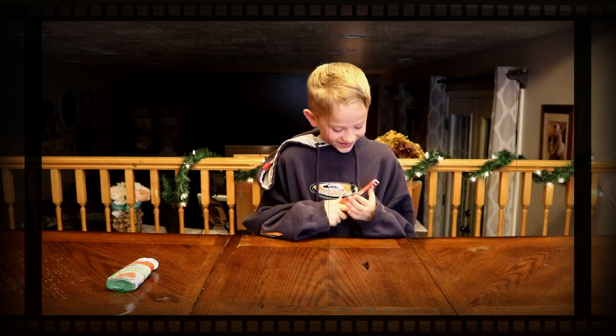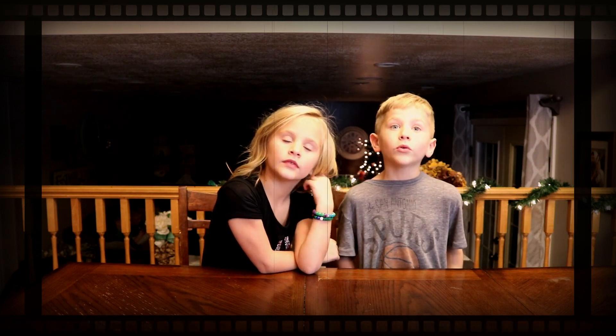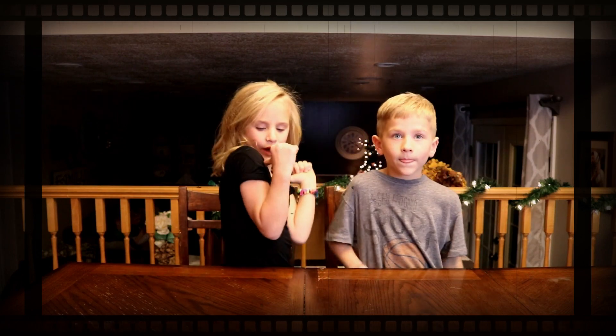Okay, now first we're going to do our hair, second we're going to eat breakfast, then we're going to brush our teeth. I'm going to go first. I'm going to go last.